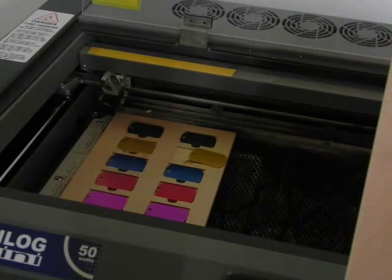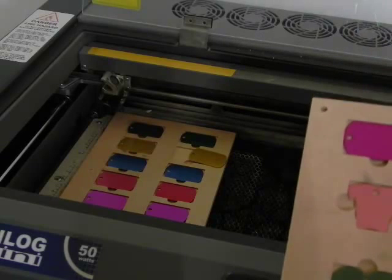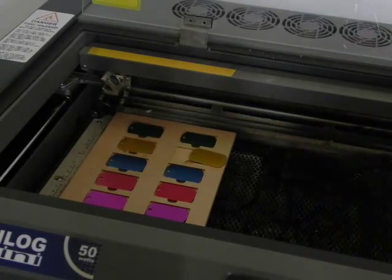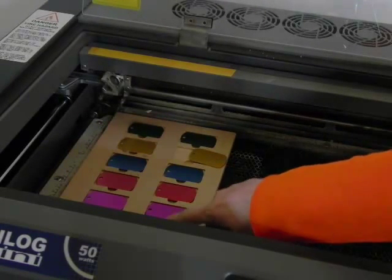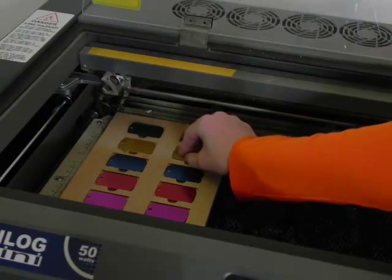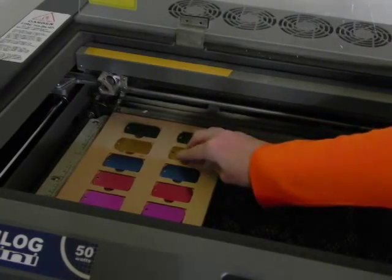You can get the templates off the laser bed's website or the product page for these two fixtures. On the template, you will notice a circle that represents a cutout just for your fingers, so you can easily get the tags in and out of the fixture.